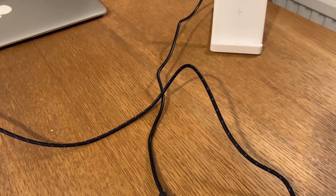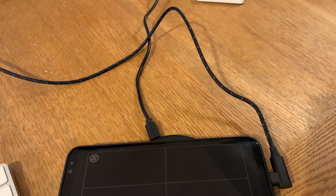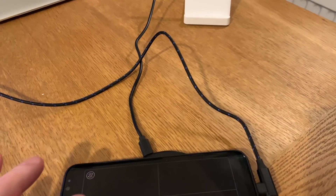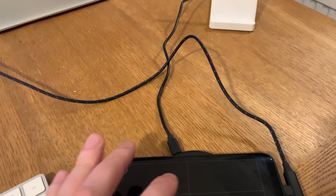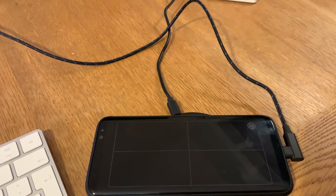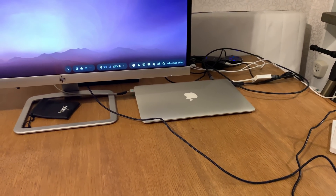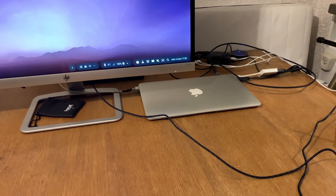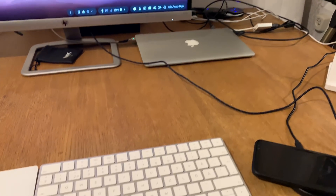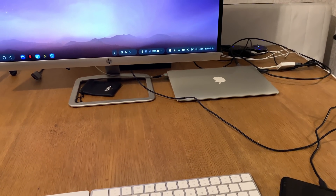We can also use the phone as a touchpad. If I click on that, you see a touchpad becomes available. This is for portrait mode, and when I double-tap, it switches to landscape mode. So now I can use my Samsung Galaxy S8 Plus as a touchpad, as you can see, and that works awesomely.